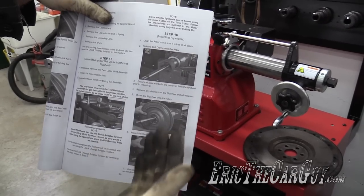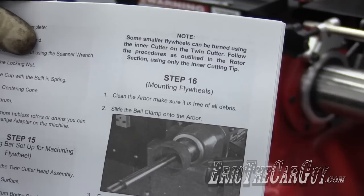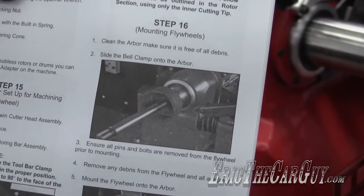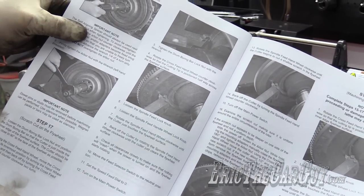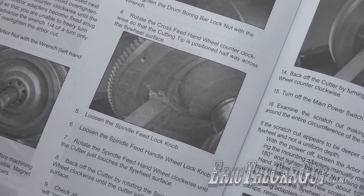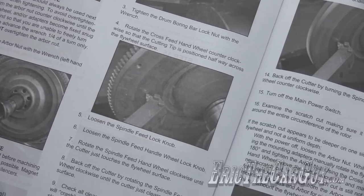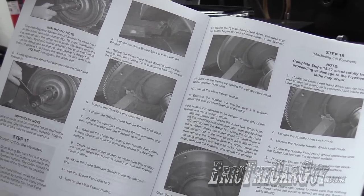Where did I get this idea? Why, the book of course. It says right up here at the top that on some smaller flywheels you can actually use the rotor cutting tool, but on larger flywheels you're going to have to mount the arbor for the drum cutting tool and you may have to put it in there backwards. So you may have to do a slightly different setup if you're going to machine a larger flywheel. But I just checked and it appears that this flywheel we can machine with the brake disc cutting attachment, so I don't really have to take anything else off.